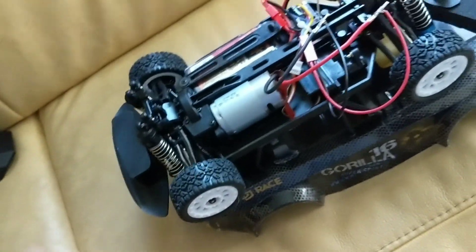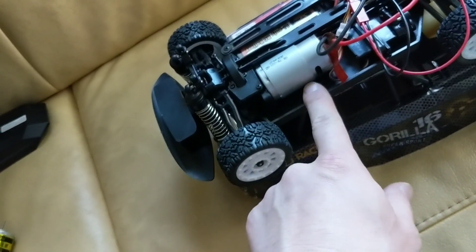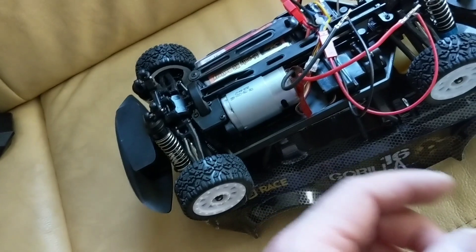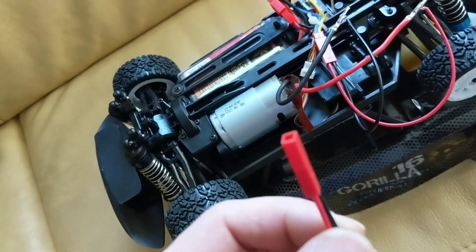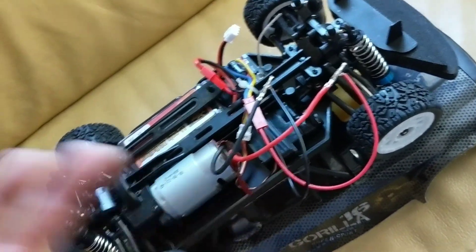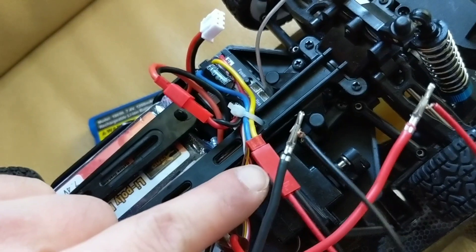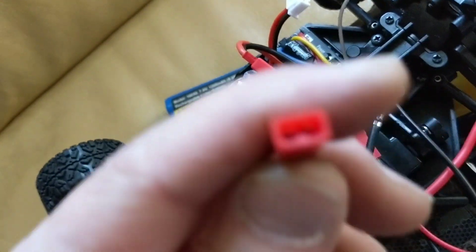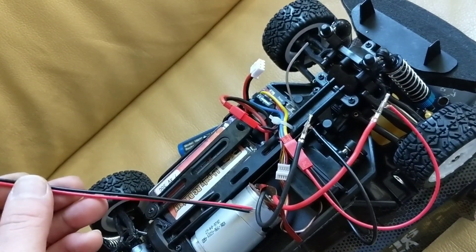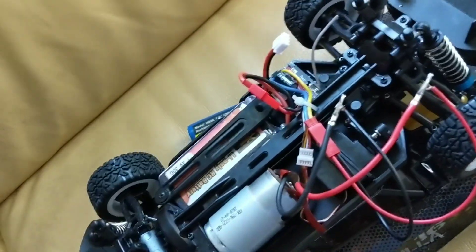One last thing: what you'll need to do the motor swap. All you'll need is a 390 motor — I think I paid about 9 or 10 bucks for it — and you'll need your own JST female connector. I don't have this soldered on yet because I was doing some testing. Here is the motor connector — JST two-pin. You'll basically solder these onto the new motor unless the motor comes with it, or you can change the connector on the ESC side — it's up to you.